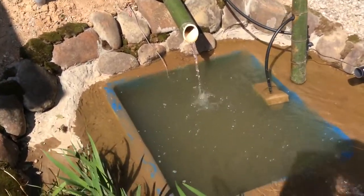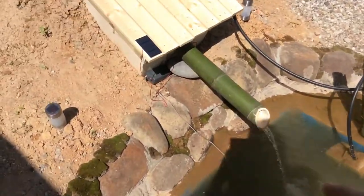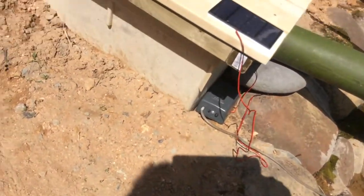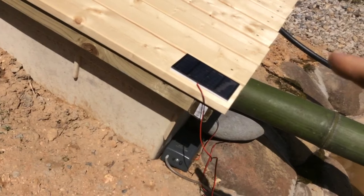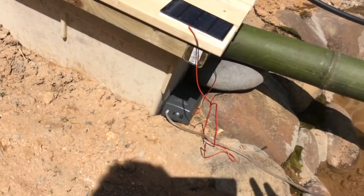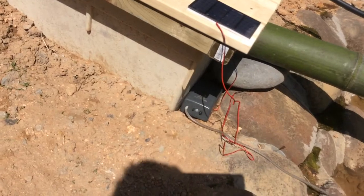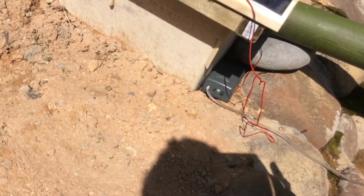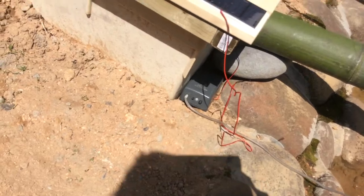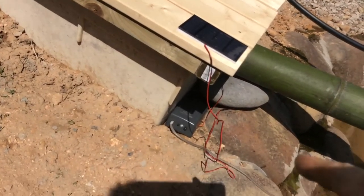I have basically turned this battery-operated air pump into one that has solar. What this does is it charges the battery. I could turn this off right now and it's gonna charge. Now these are non-rechargeable batteries — these are regular A batteries, the large ones.